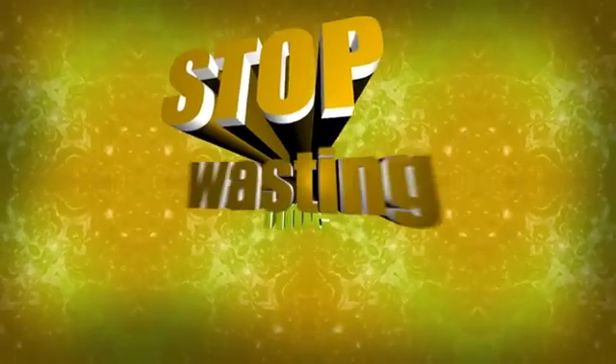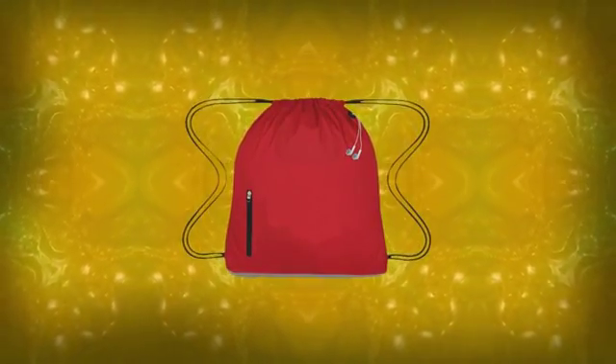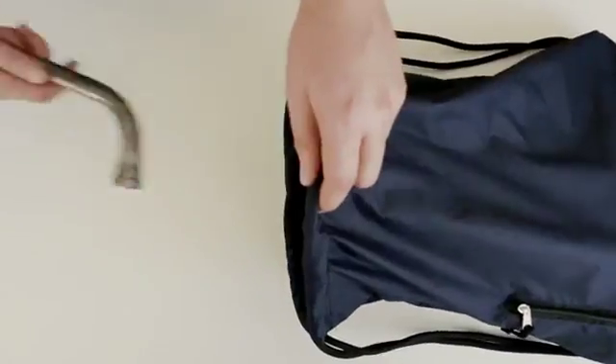Hey, are you looking for a backpack that packs some serious muscle? Stop wasting time looking. The Big Muscle Sports Pack is jam-packed with so many intense features, there is no way to pack them all in this video.